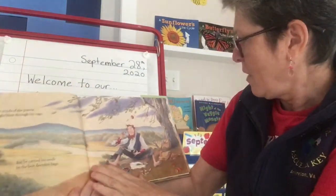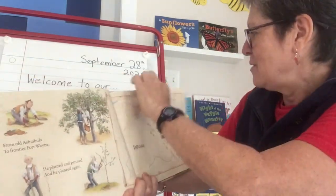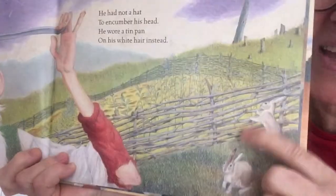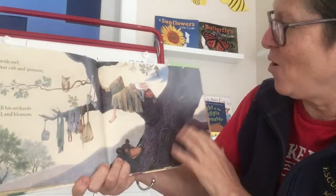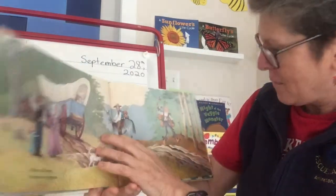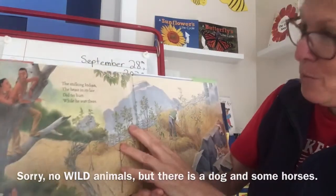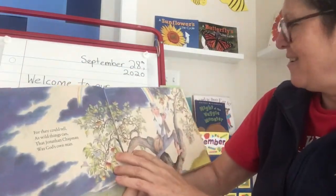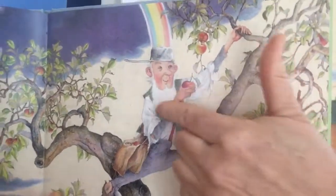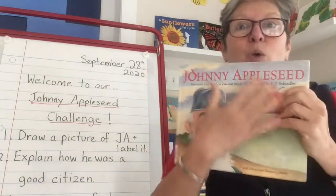I can see the raccoon family peeking at him. On this page I don't see any other animals. But here is the rabbit family, some rabbits peeking into his orchard — remember, orchard means a group of fruit trees. And here are all the animals sleeping with him in the tree. There he is walking along with no animals because he's just waving at the settlers. But here the wild mountain lion and her cubs are also peeking in on him, and there are some birds on the tree sitting with Johnny Appleseed.